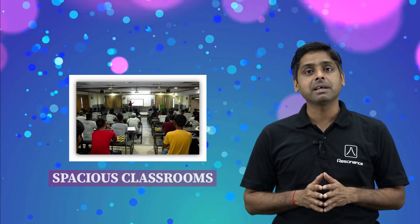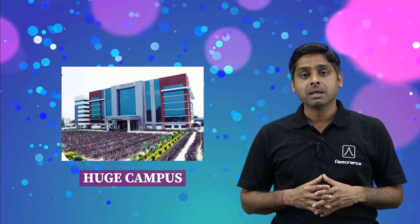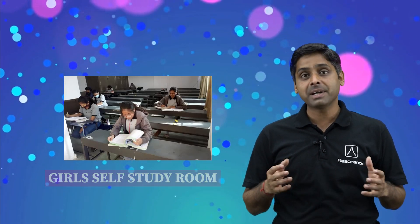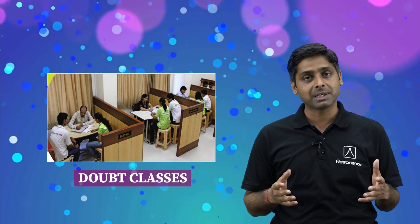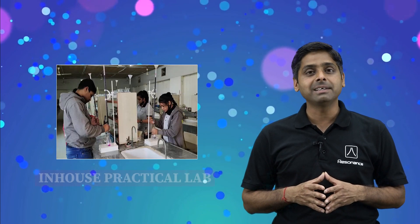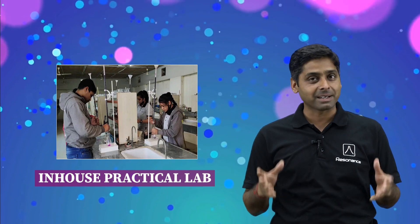Apart from all these, you will be getting excellent infrastructural facilities as your classes will be conducted in spacious and ventilated classrooms of the sprawling campus of Resonance Kota. There are self-study rooms separately designed for boys and girls, a separate timetable for doubt classes where you can ask individual doubts from faculty, in-house medical facility, and a practical laboratory for 12th-related practicals.